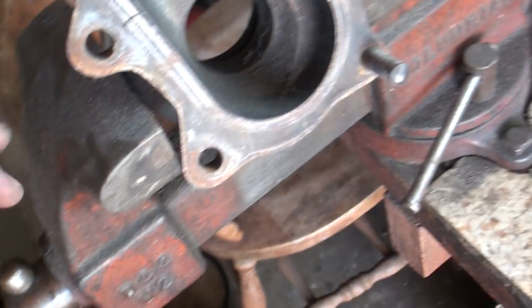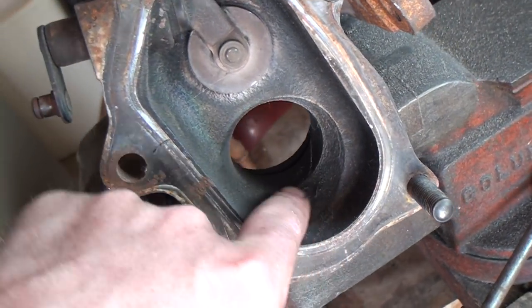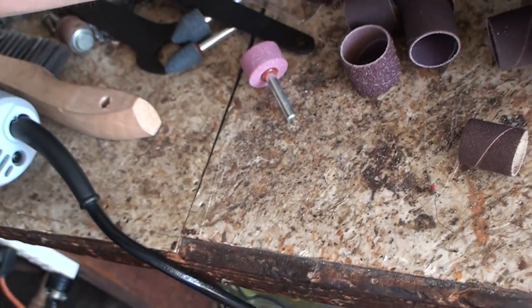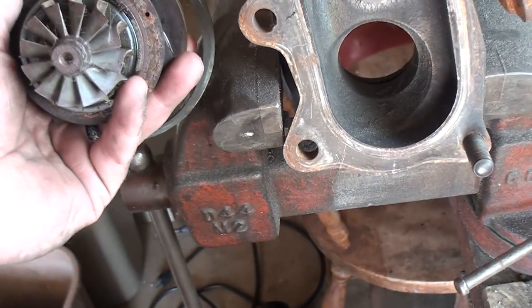I just want to always make sure you're using some kind of vise here. Basically the area that we're going to get into is around where the turbine normally sits. It sits like this.